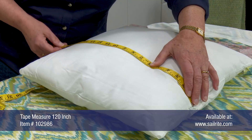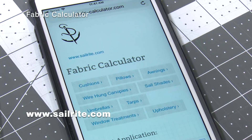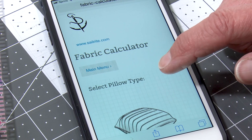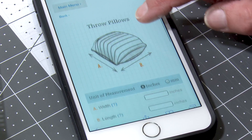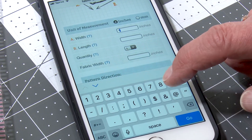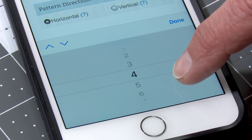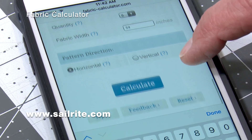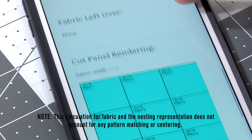If your old throw pillow form is still in good condition you can use that over again. With those measurements in hand you can go to the Sailrite Fabric Calculator and click on Pillows, then Throw Pillows. This will easily calculate how much fabric is required. The dimension of our throw pillow was 18 inches by 18 inches, and we're picking a quantity of 6. Entering a fabric width of 54 inches and hitting Calculate shows we only need 2 yards of decorative fabric.